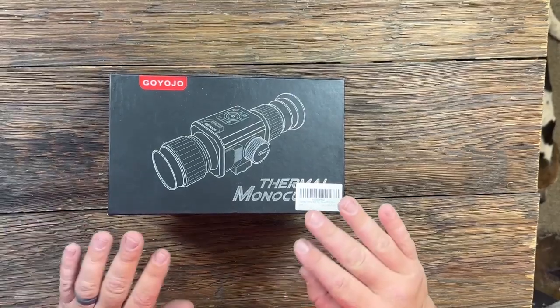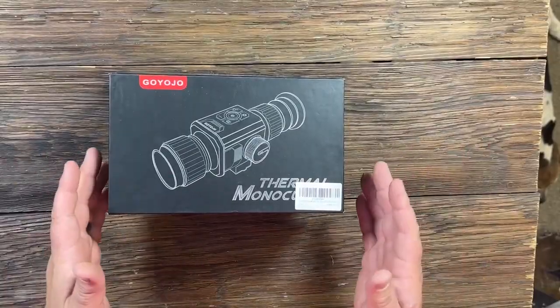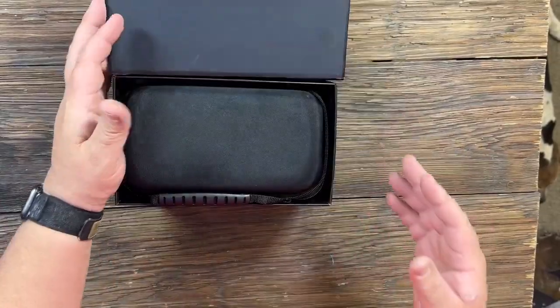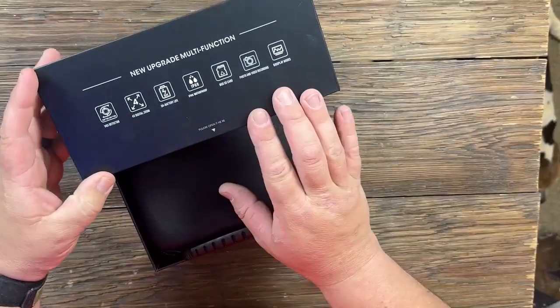Let's take a look at this thermal monocular rifle scope from Goyojo. This one is pretty budget-friendly. If you know much about thermals, you know they're pretty expensive, and this one comes in well less than all the others.